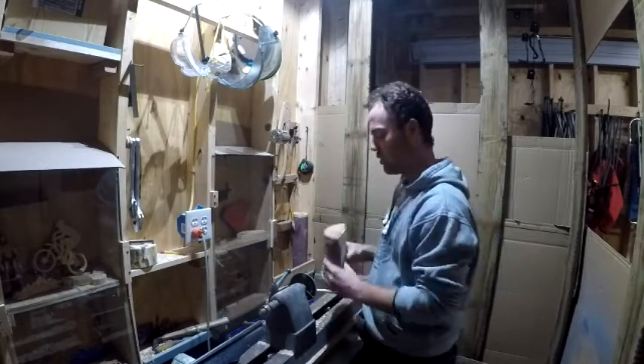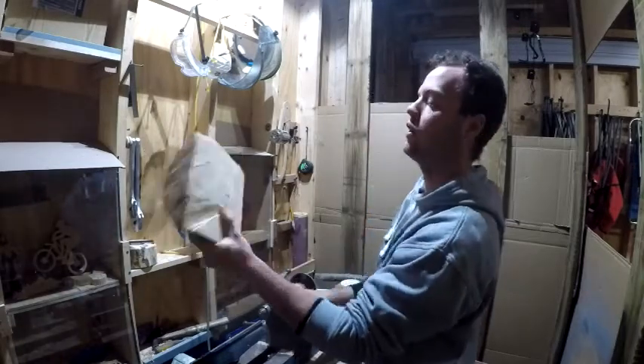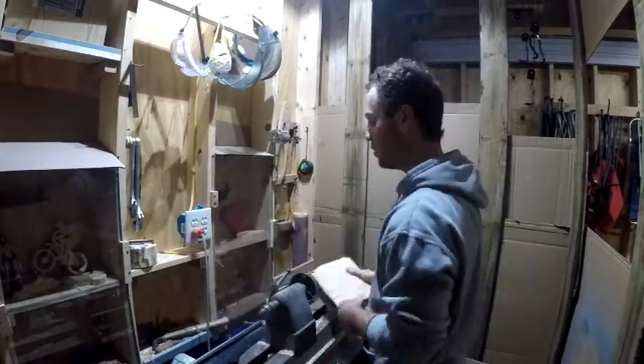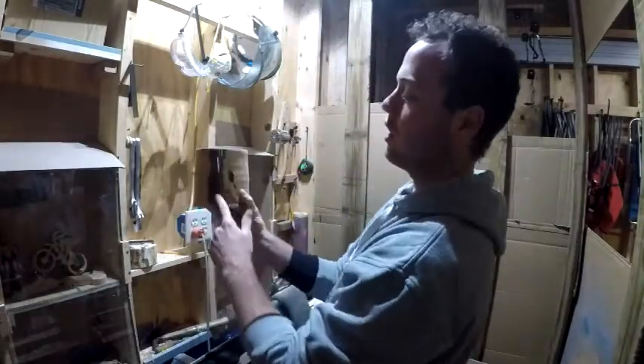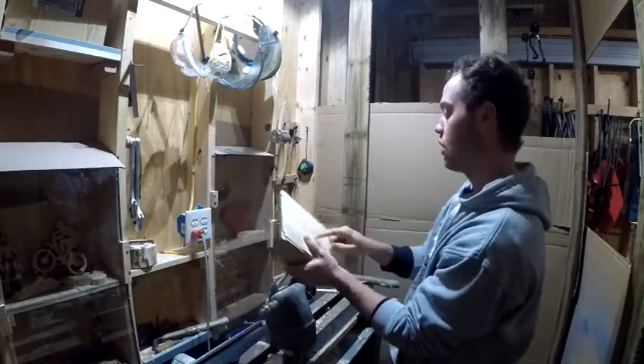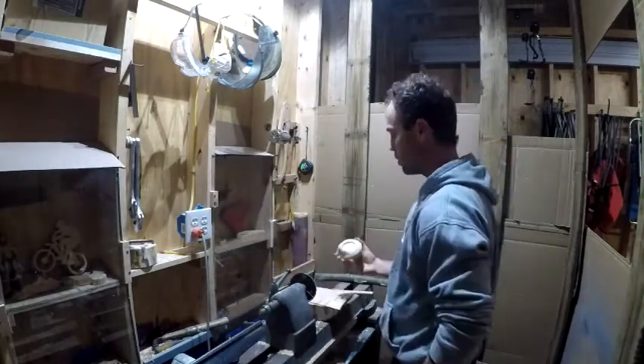Welcome to another project. Yesterday I went out to the beech tree that we cut down and I cut some slabs without the pith, because I noticed that everything I was making was cracking right down the outside, mainly from the pith. So I tried making a slice and I drew a compass on it.